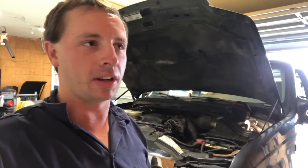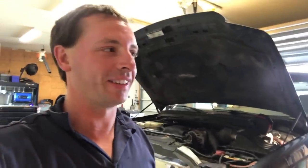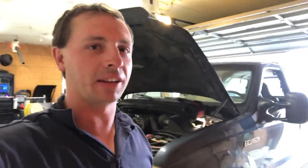Hey everyone, it's been a while since I've made a video. I took a little break — took most of the month of July off. Just spent some time with my wife, took it easy. I've been pretty busy rebuilding my deck outside, but it's currently raining outside, so it's not exactly the ideal time to be working on the deck.